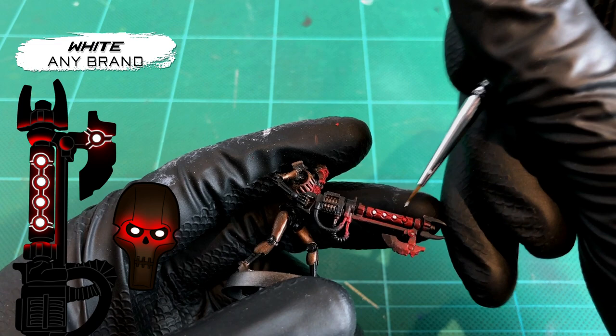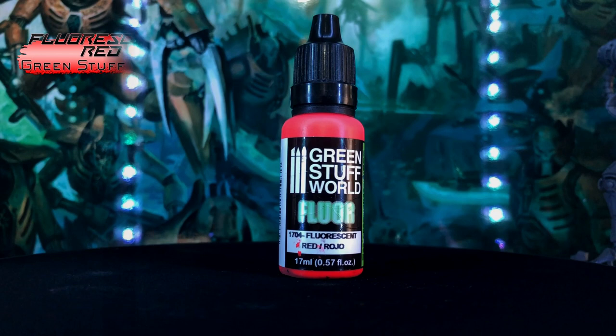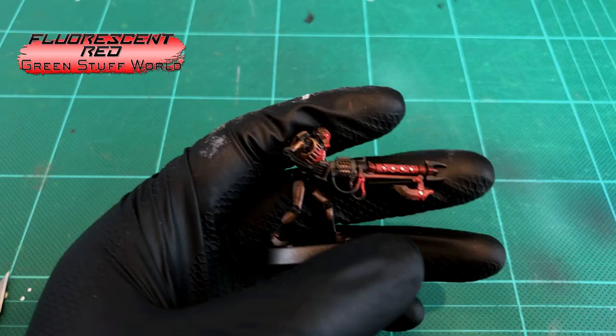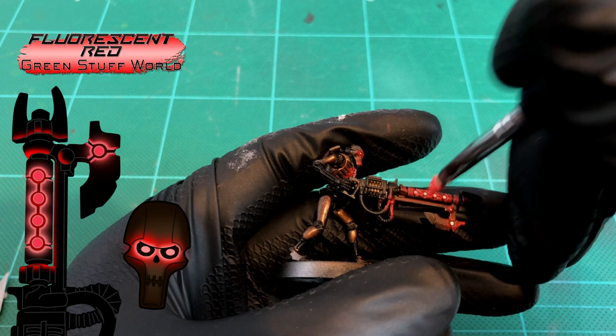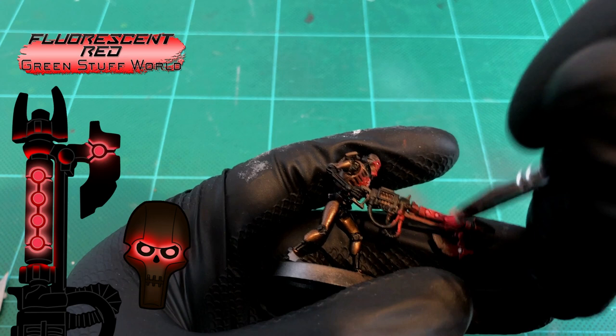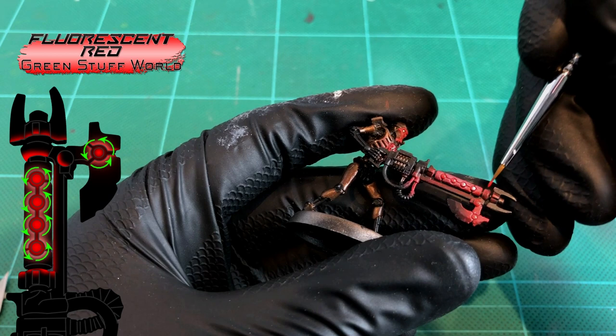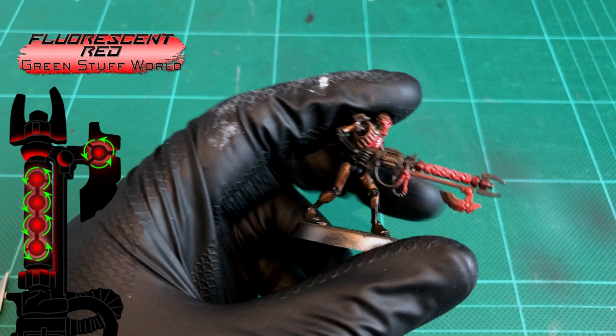And now the key to this effect: Green Stuff World Fluorescent Red. This relies heavily on what's painted underneath it, hence why we brightened those light sources with white first, just to really boost that glow in the areas we want it to. The first step with this paint is to once again drybrush those edges around those orbs in the same direction as earlier, spreading the light outwards — but you don't want to go too far this time. Once that's all done, we're actually going to boost the glow around the perimeter of the orbs again by brush. Just paint a nice layer over the top of each orb and then another layer around the edge of all the light sources within the gun, just to really intensify that glow.